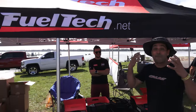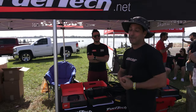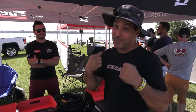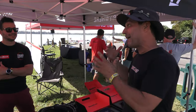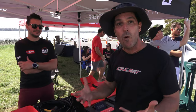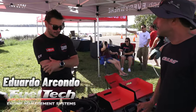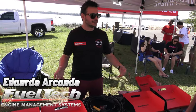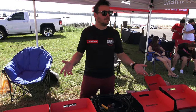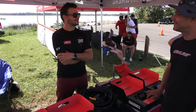FuelTech finally gets involved with jet skis. That's exciting because I have somebody else, but I want to switch over to FuelTech. I have a lot of questions for them, especially now that they have a harness for the 2021s and many other jet skis, right? Yes, exactly — we are covering a lot of years of harnesses and quick plug-and-play solutions for this kind of racing, or anything actually.